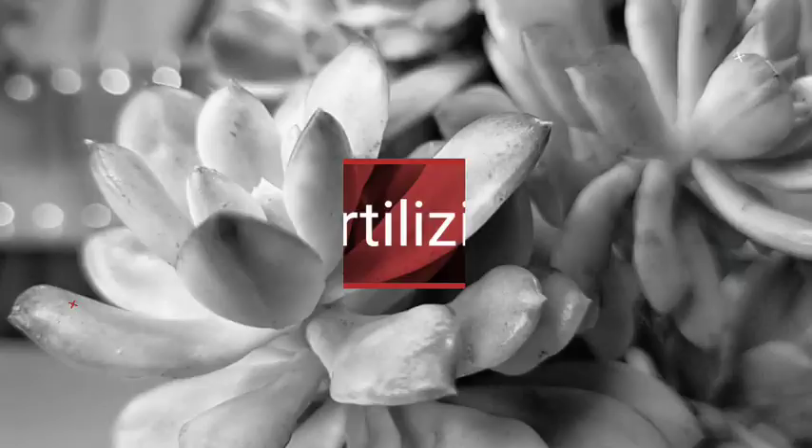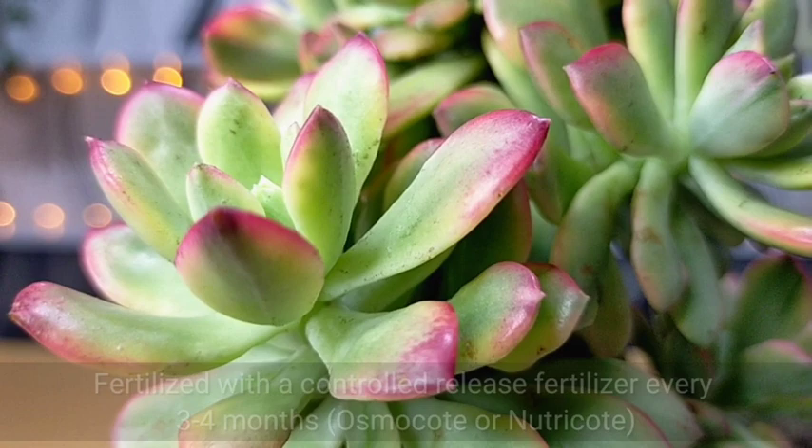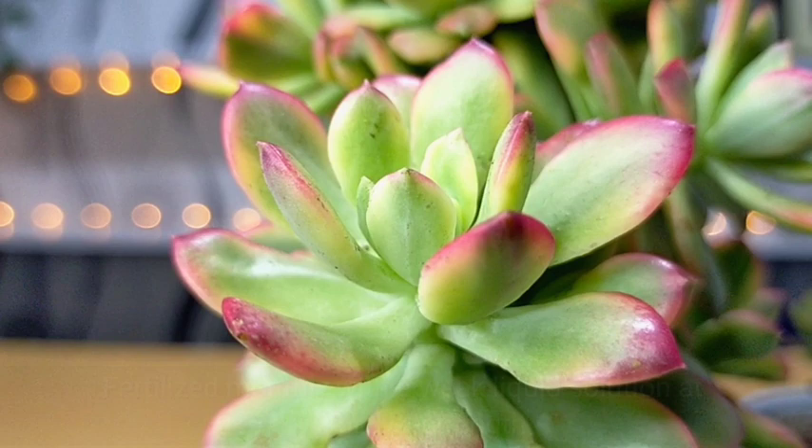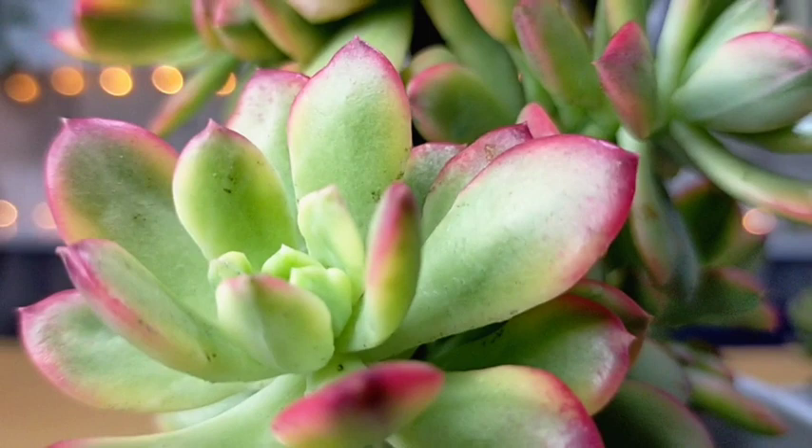Fertilizing them is also very important. You have a choice of using controlled-release fertilizers or fertilizing every month with a weak liquid solution. I'm using triple 8 NPK from Japan, which is very safe to use. I'm not worried about over-fertilizing because if we overdo it, the growth of our succulents won't be as nice.